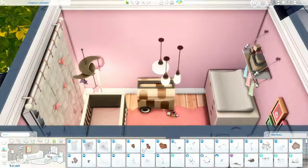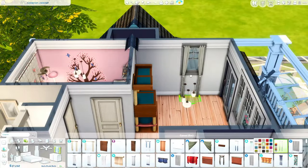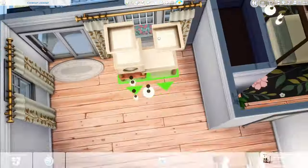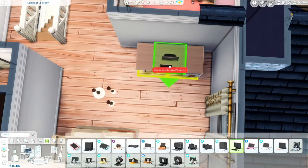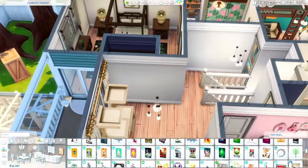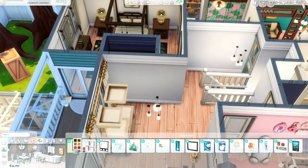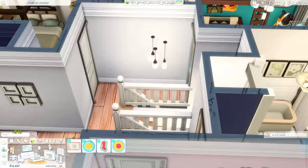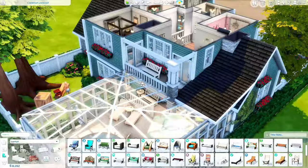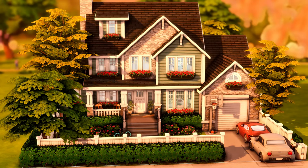Well guys, we are coming up to the end — I really hope you enjoyed this build. If you did, leave a like on this video; it really helps the algorithm kick it to other Simmers just like you that would enjoy it as well. Tell me down below what your favorite part of this build is — my favorite part of course is the screened-in pool, I've been wanting to do that for so long and it was so fun. Leave a like, subscribe if you haven't already, and I hope you all have an amazing day or night wherever you are in the world — see you in the next one, bye guys!